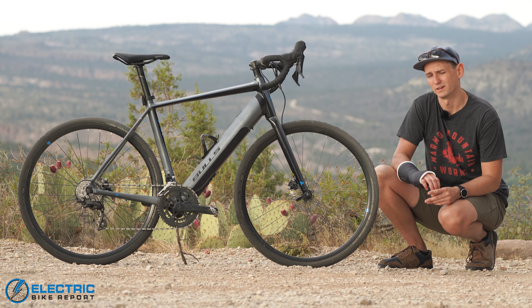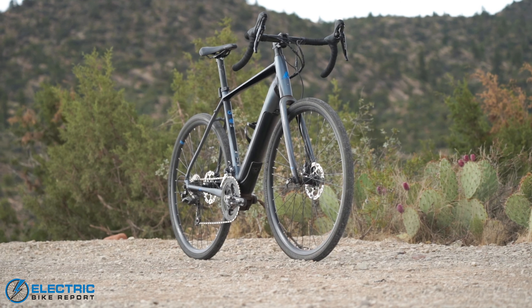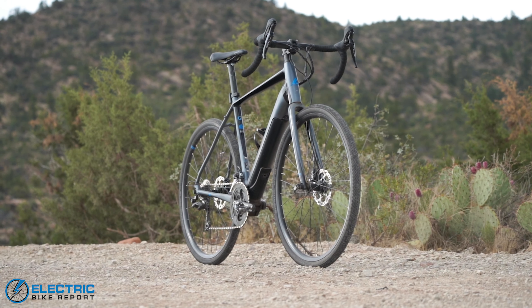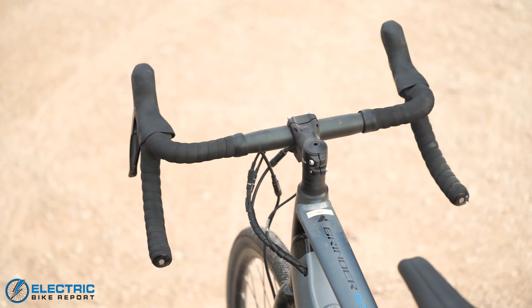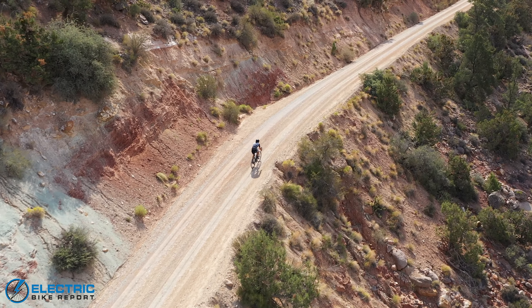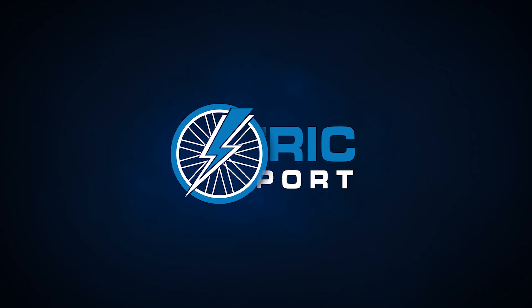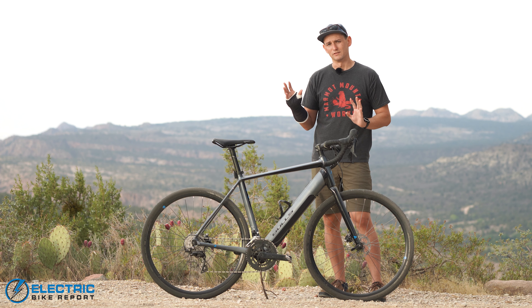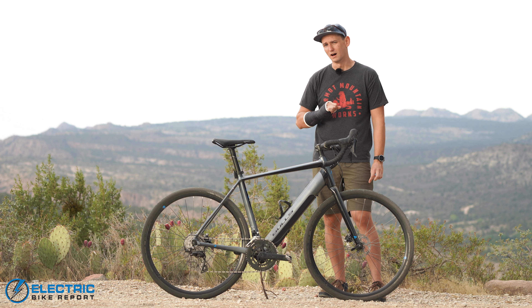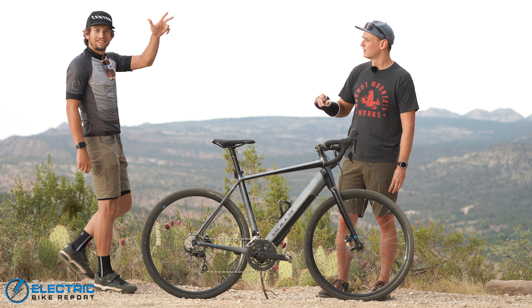Hey everybody, I'm Sam Gross with Electric Bike Report and in this video we're going to be taking a look at the Bulls Grinder Evo Lite. This is Bulls' Fazua-equipped electric gravel bike and we're going to see how this thing does. So normally I would be in a kit for something like this but unfortunately I've broken my wrist and I'm on doctor's orders not to ride, so we've invited my Electric Bike Report colleague Pierce Kettering to come and serve as our test rider today.